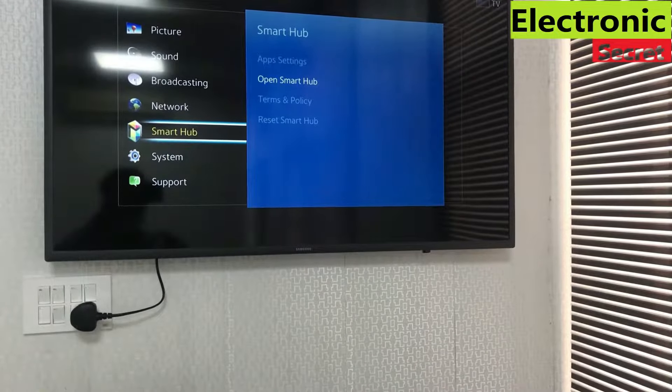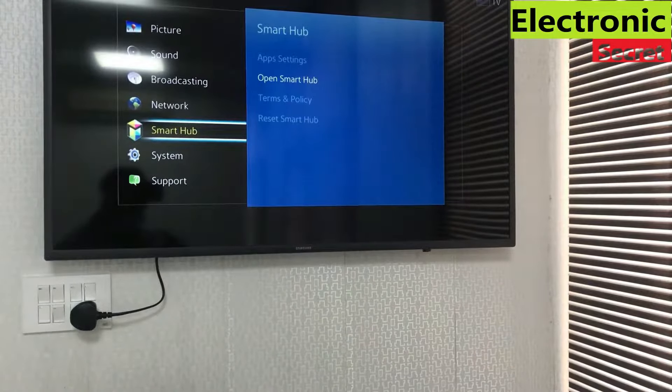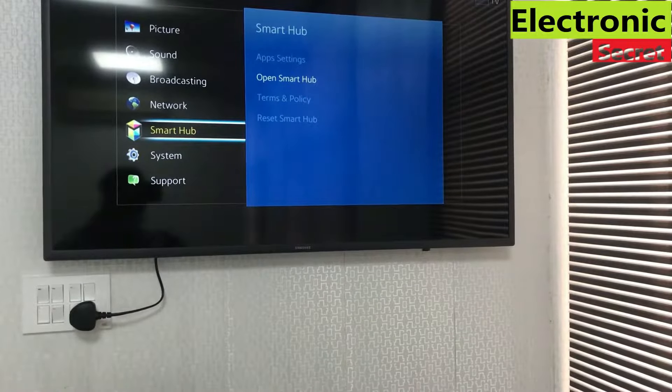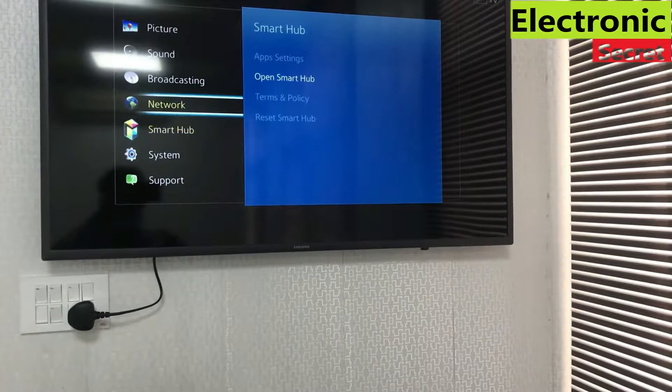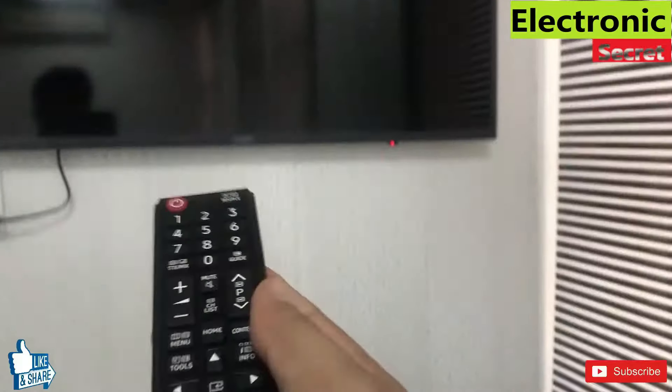If you own a Smart Hub TV, open Smart Hub. You can see that all options are available, except you can't download or open any app from here.